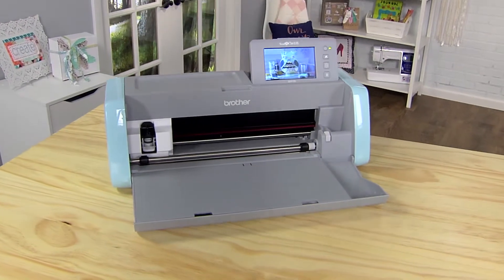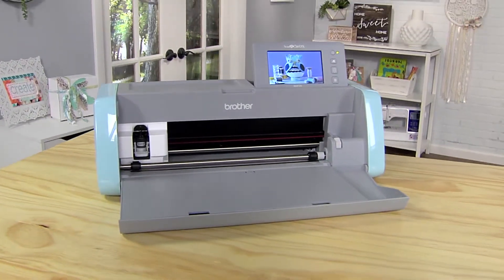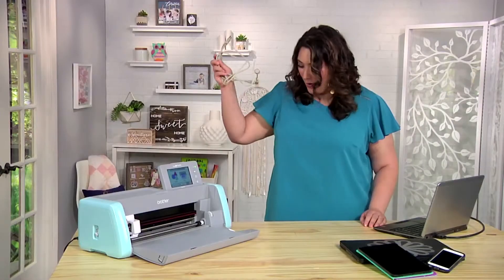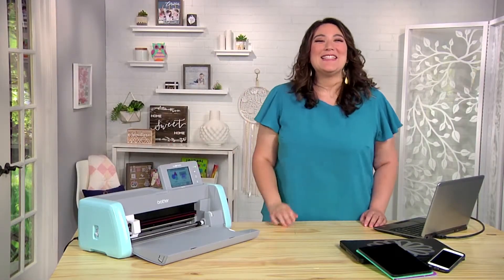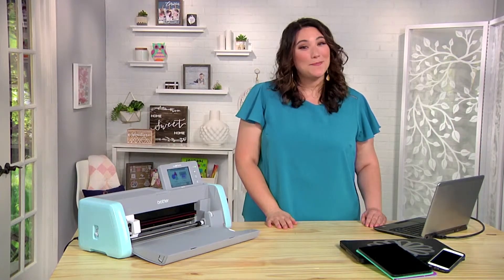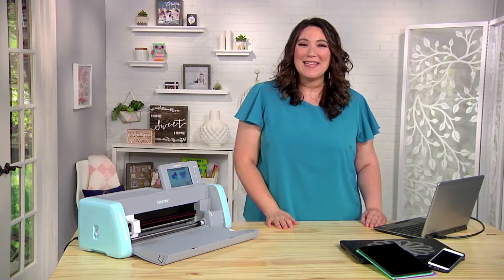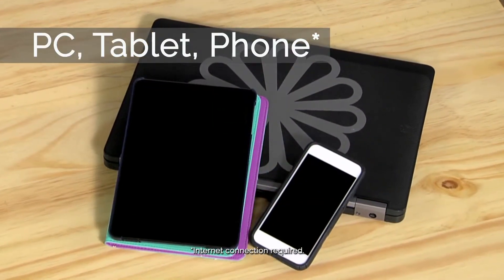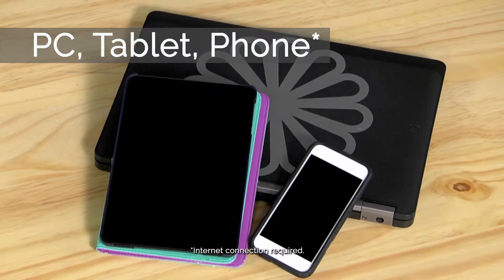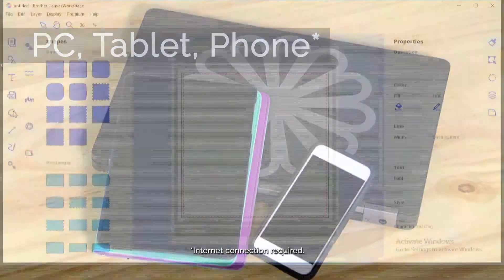With ScanNCut DX, crafting success is yours — just add imagination. Do away with the USB cable, because ScanNCut DX can connect wirelessly to just about any device. All you need is a wireless internet connection to connect to your PC, your tablet, your phone, and you can download cut files back and forth.